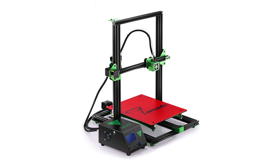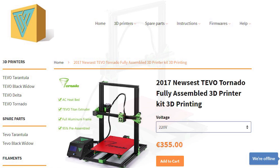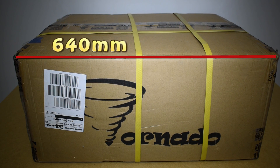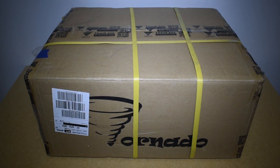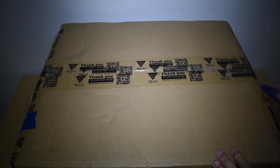Hi guys! Today I'm bringing you the unboxing of the brand new TiVo Tornado 3D printer. This is the most recent model released by TiVo and I will assemble it and review it in my next videos. The printer was delivered in a box with a size of 640 x 530 x 300 mm and 12 kg in weight. So let's not waste any more time and let's start.